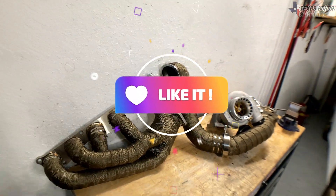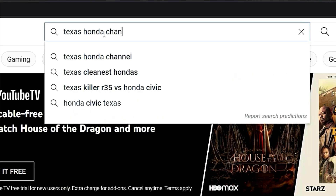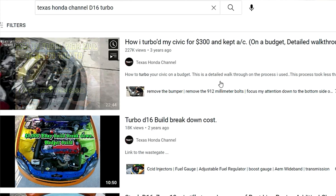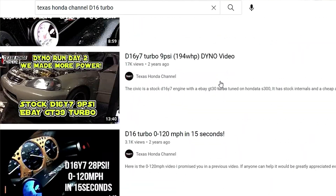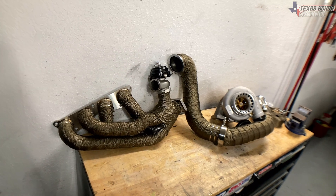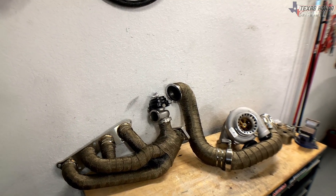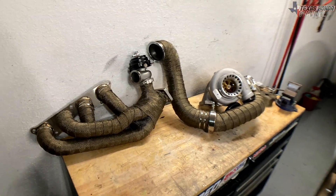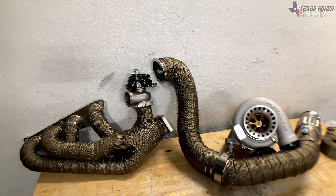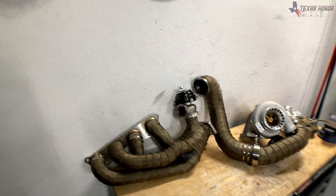If you liked the video, please consider hitting the like button, and if you got something out of it please share it around. If you're ever curious whether I've done something, go to YouTube search, type 'Texas Honda Channel' and then type whatever it may be — whether it's the supercharged Honda Pilot, a D16 turbo, D16 automatic turbo, whatever. Just type it up there and it should bring it up. I've gotten a lot of messages asking if I've done a video on this or that — it's simple, just search Texas Honda Channel. I've done so many header wrap videos on the channel, so if you go back and look for header wrap content you'll probably find it.